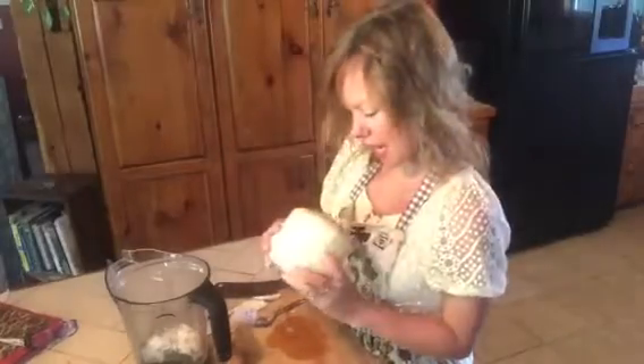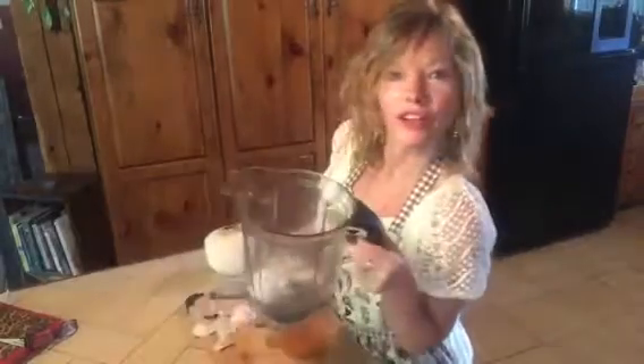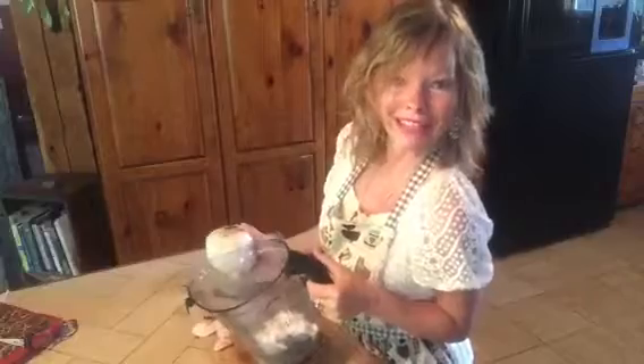Now we've got the coconut totally cleared out and we are ready to go ahead and make lunch for grandpa and me. That's just another video — thanks for joining me here in my kitchen, bye bye for now.